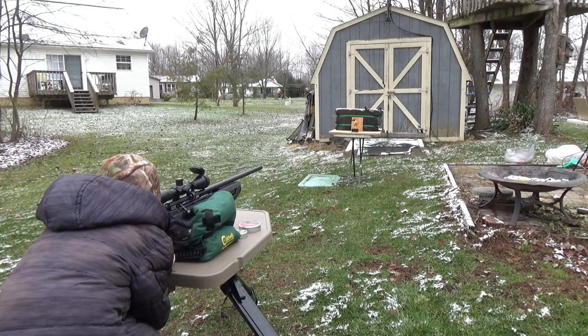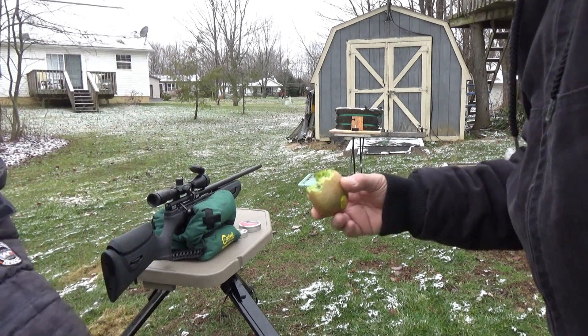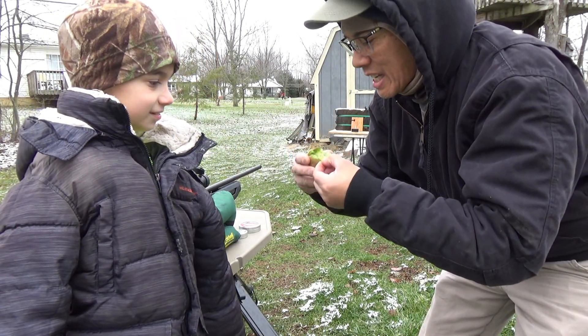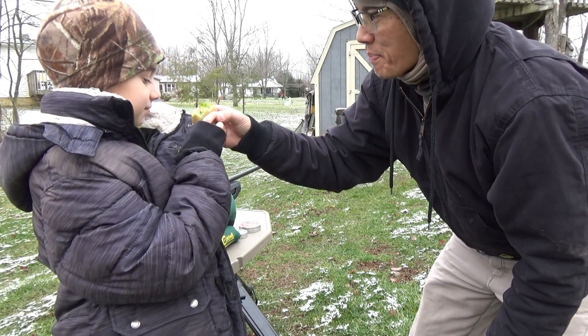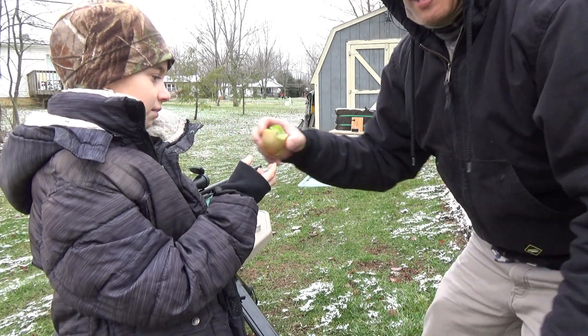Up next to bat is the kiwi fruit. Stand by Jacob. What do you think buddy? You want a bite of that? These are pretty good to eat. Tastes like a green strawberry. Yeah, it's like a strawberry. Pretty good, huh?